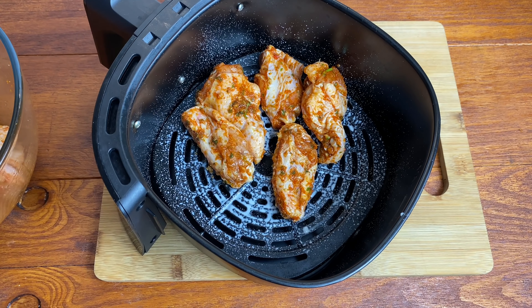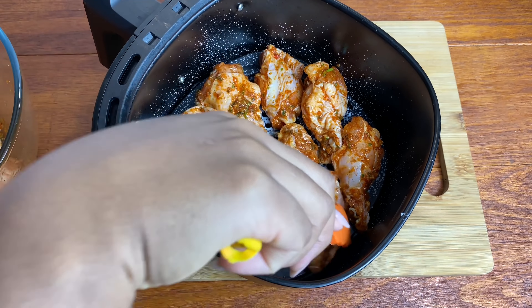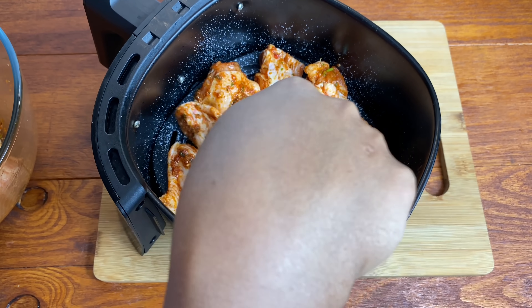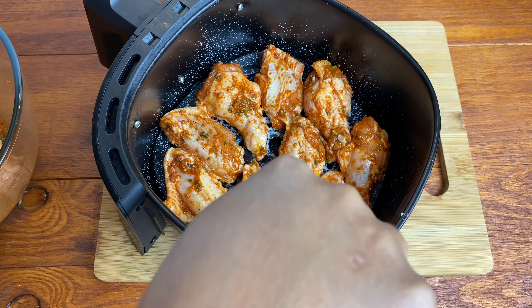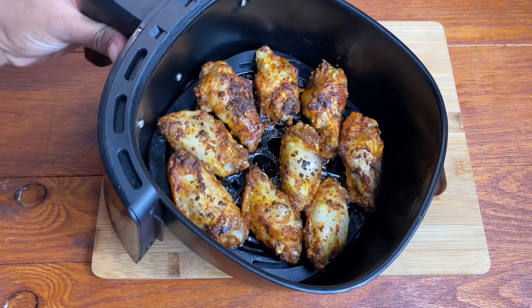It all depends on the air fryer that you're using. I like to use between 180 to 200 degrees Celsius for about 12 to 15 minutes — nothing too long. Make sure you turn it halfway. After about 8 to 9 minutes, this is how it's looking. These were nearly done. I wanted a bit more color on both sides, so I flipped it over and gave it about 5 more minutes.